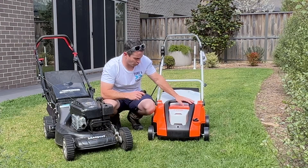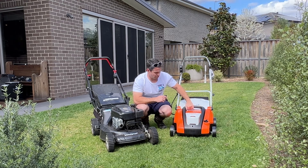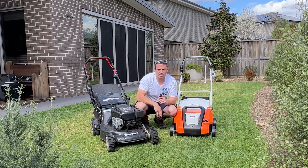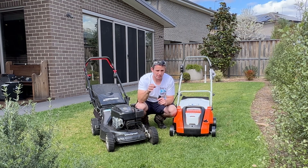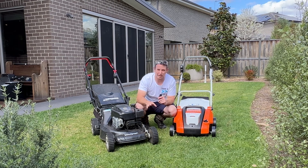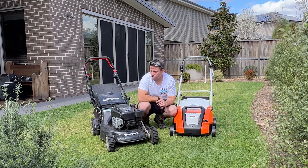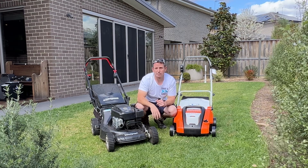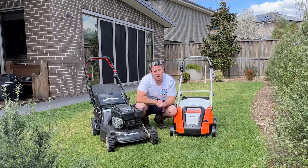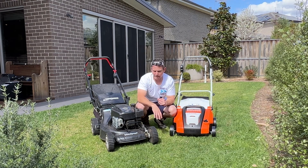Then we're going to hit it with the Stihl RLA-240 scarifier. I'm not even sure if it's released yet — I think it's just released in Australia — and that's going to cut into what's left of the grass vertically, really slice it up and get the grass excited about new growth. After that I might throw some sand down for a little bit of leveling. We'll throw down a slow release fertilizer, hit it with some water, and then we just have to wait for it to come back. Aeration is something else you could absolutely do here that would be of great benefit, but we're not doing that today. We're going to keep it as simple as possible and get it looking as good as we can this summer.